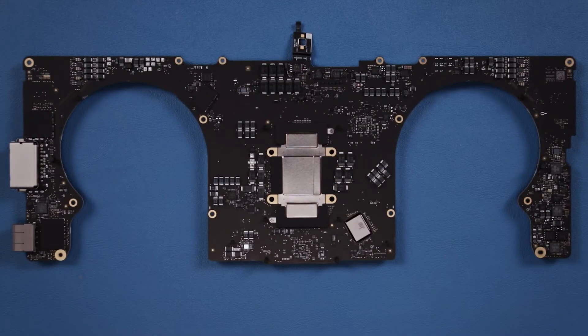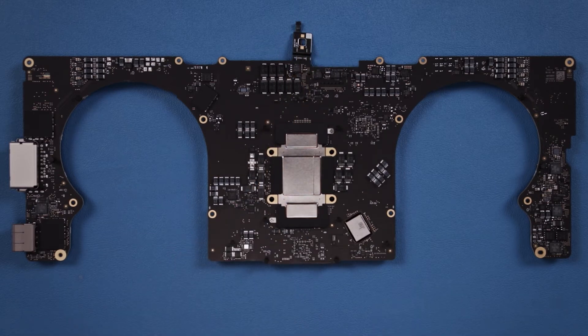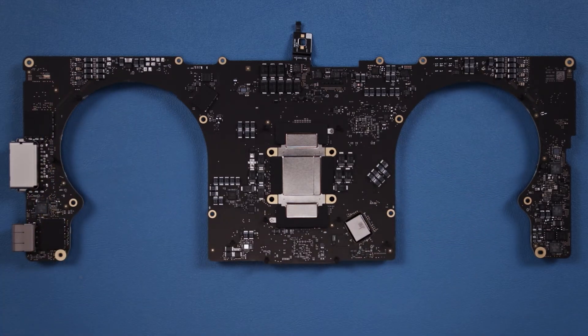Here we have the underside of the logic board. That little cable right here is the connection to the battery for the logic board. On this side you have the only two integrated ports on the logic board: the SD card slot and the HDMI port. Under these are the various chips and converters for those ports. Right here you have the Bluetooth and Wi-Fi chip. These chips are for the power delivery on the USB and Thunderbolt ports. And right here we have the amplifiers for the two speakers.